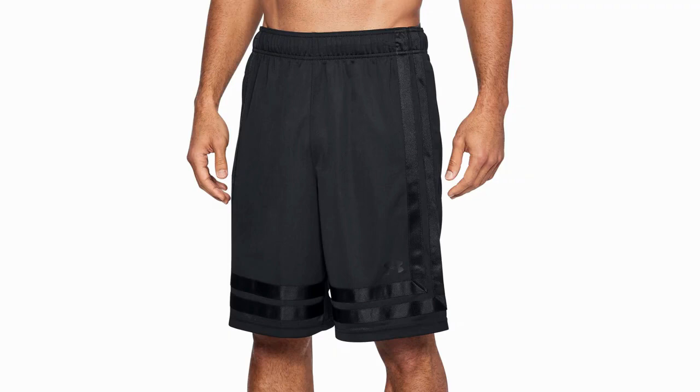On top of this, it has mesh pockets for your belongings and comes in a huge range of colors. As you may have gathered by now, this product covers all bases and comes in very cheap as well. Occasionally there are complaints about sizing, but if you do the adequate research, you should have no troubles finding a pair to fit you.